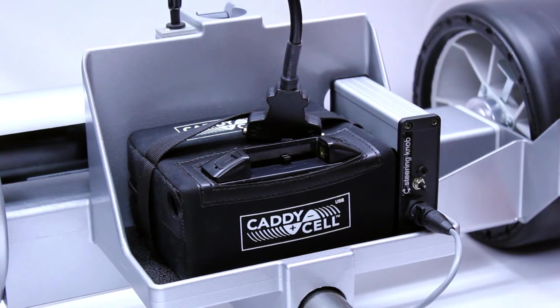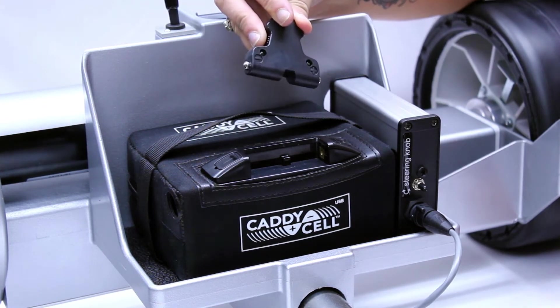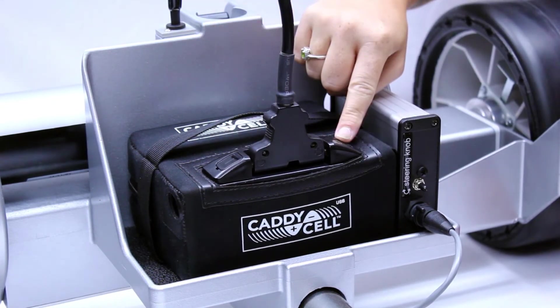Attaching the battery to my Caddy is really simple. I just plugged the specially designed T-Bar into the battery's power connector, making sure to match negative to negative and positive to positive.